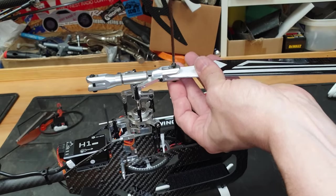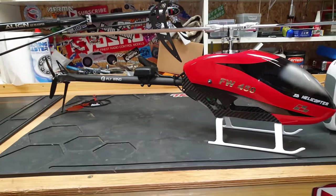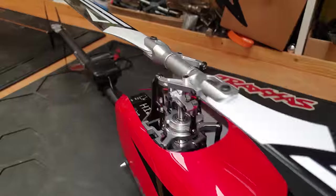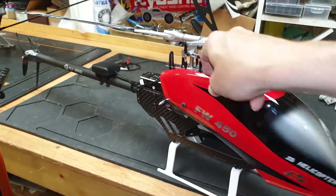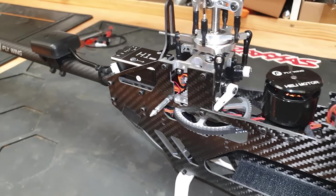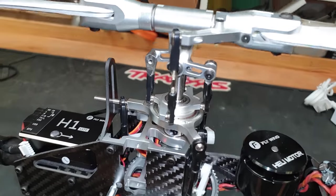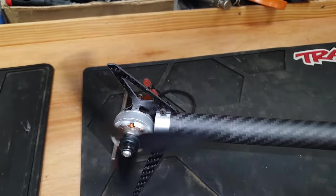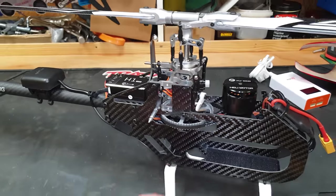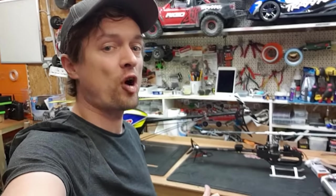And we are assembled! We've got carbon fiber blades, full metal rotor heads, brushless motor and ESC, flight controller, GPS units, brushless motor-driven tail rotor, carbon boom, carbon frames, and a super smooth belt drive transmission. I'm going to put a link below where you can get the helicopter and the full specifications.